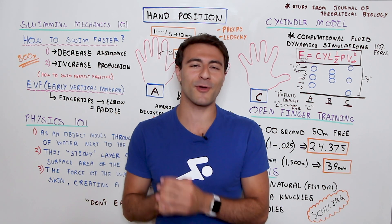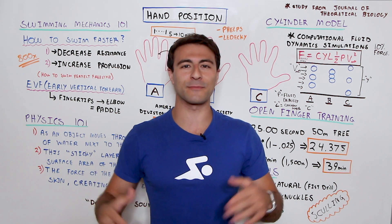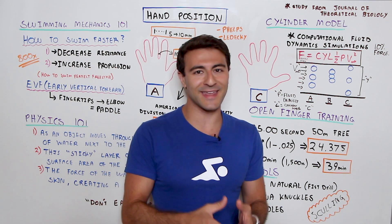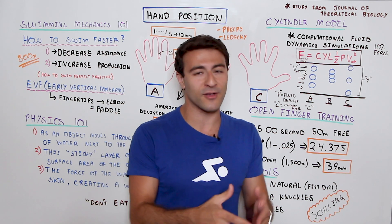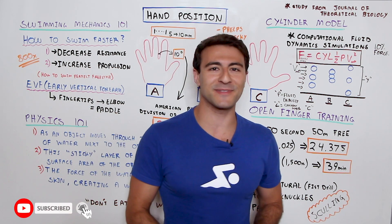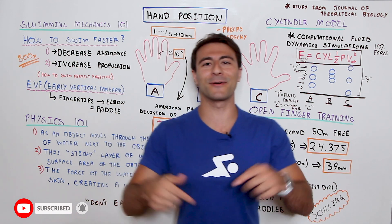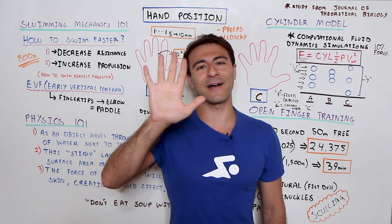My name is Faris Sabetti, I'm the co-founder and CEO of MySwimPro. On this channel we help people all over the world improve their performance and health both in and out of the water. So make sure you subscribe, like the video, and let me know in the comments whether you think you should swim with your hands cupped or fingers a little bit spread out.